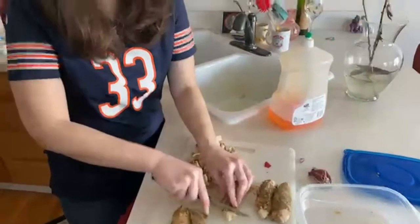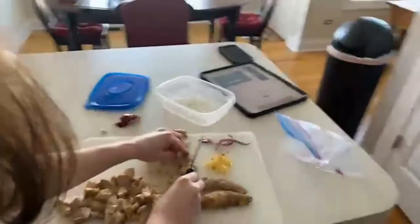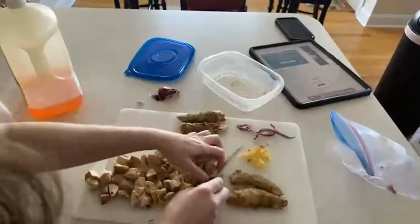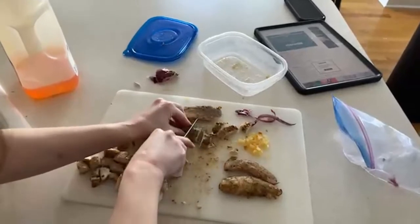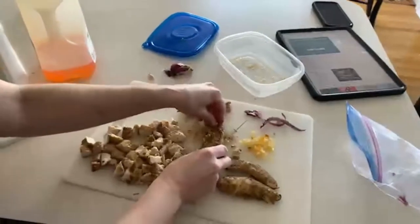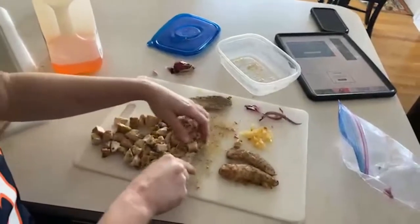Very good, these are coming along very nicely. A viewer wants to know why I'm cooking without an apron. I know — I thought about picking one up from Target before I started the stream but I did not. I wore my football jersey for the Super Bowl.